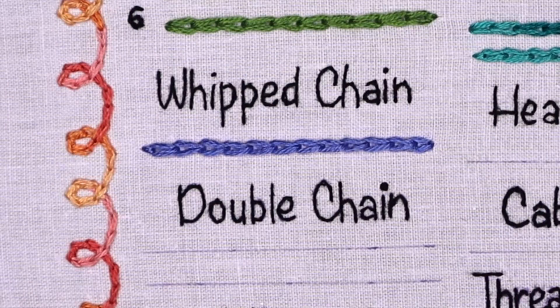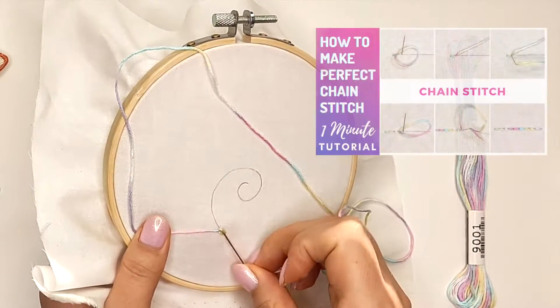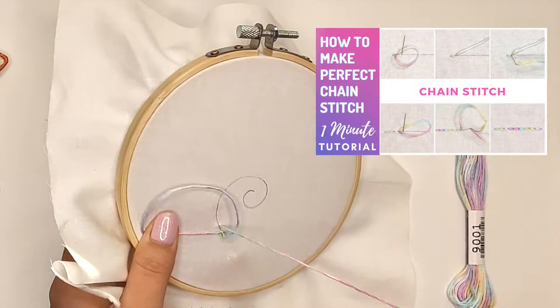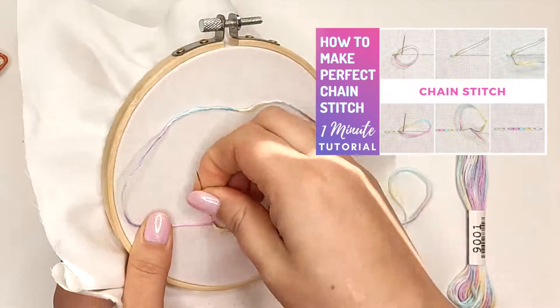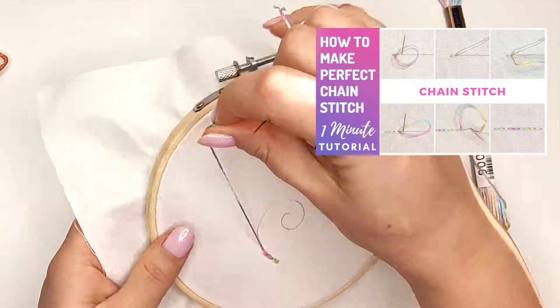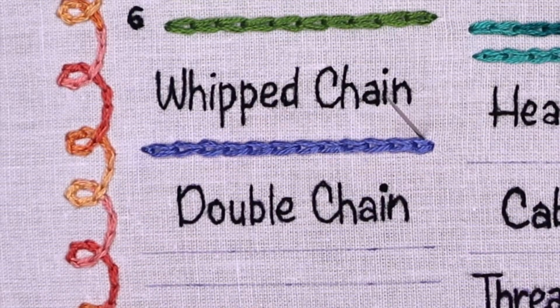First, create a foundation of chain stitch. I stitch it horizontally, but if this way is not comfortable for you, you can turn the hoop and move from the bottom to the top as I did in this video. You can also watch this video to refresh how to do chain stitch.